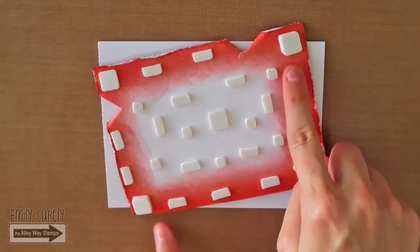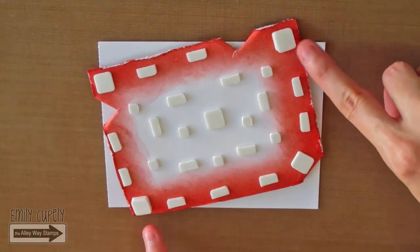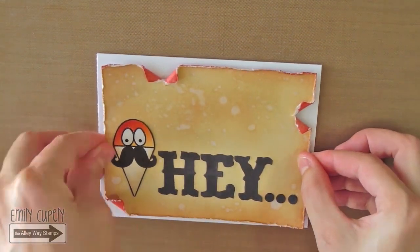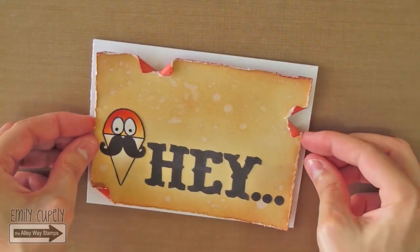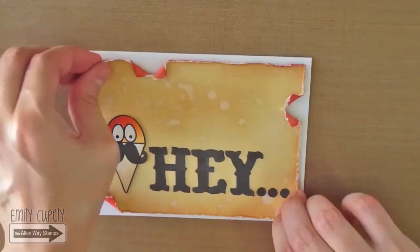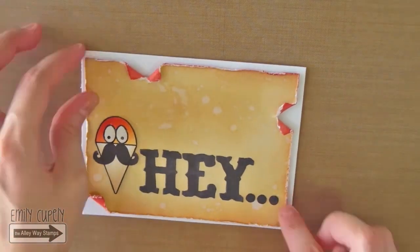On these two corners I use a double layer of foam squares, and then a single layer of foam squares on the rest of the card. I will stick it to a white card base since I like the contrast it gives and the balance it gives to the white eyes.